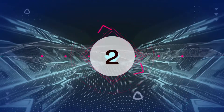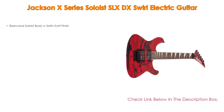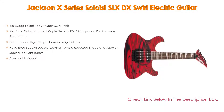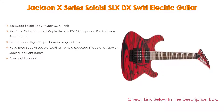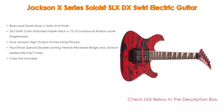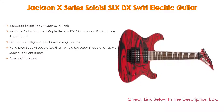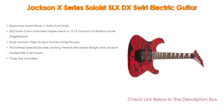Number 2. The Jackson X Series Soloist SLX DX Swirl Electric Guitar is the Editor's Choice. It features a basswood soloist body with satin swirl finish, a 25.5 satin color matched maple neck with 12-16 compound radius, dual Jackson high output humbucking pickups, Floyd Rose special double locking tremolo recessed bridge and Jackson sealed die cast tuners. Case not included.